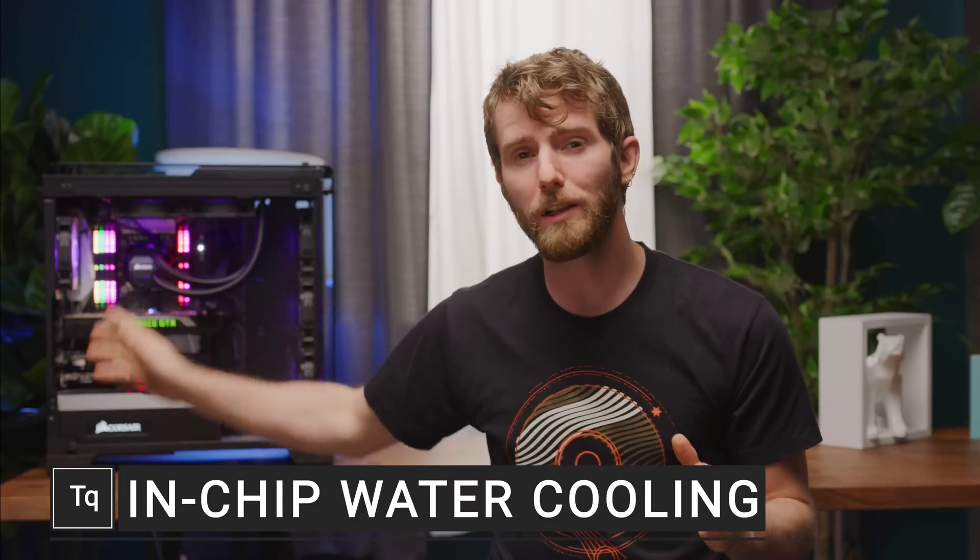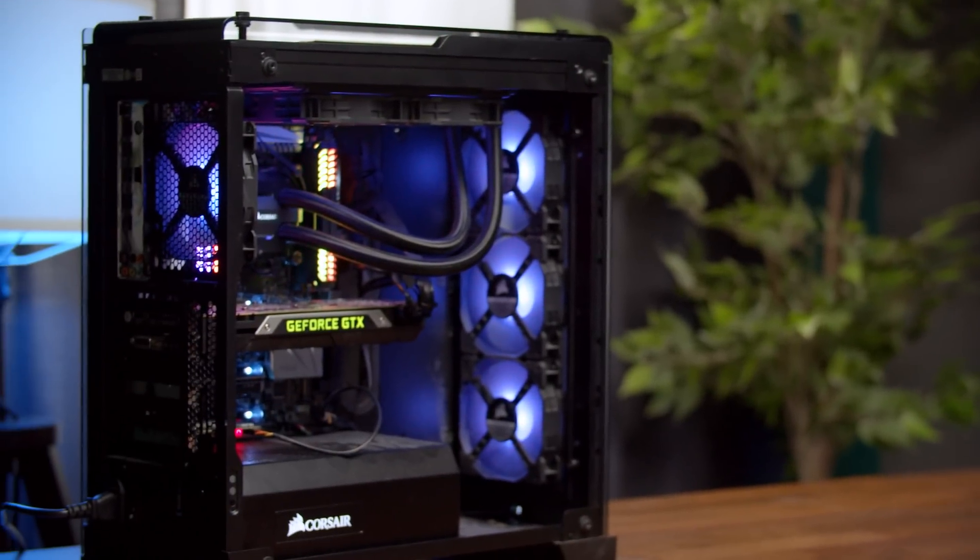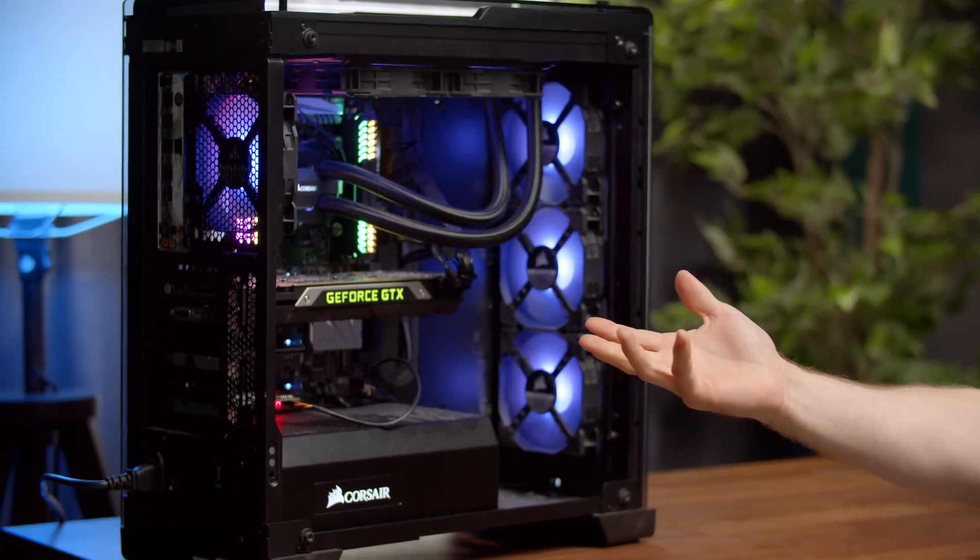Behind me is a PC with an all-in-one closed-loop cooler to keep the CPU from overheating. And unless you're trying to perform an extreme overclock, it's a pretty good solution. But even with the best cooler on the market, your CPU will still be quite warm.